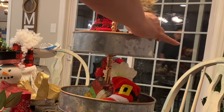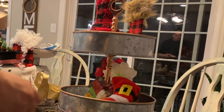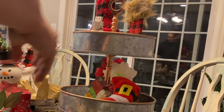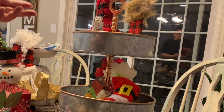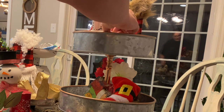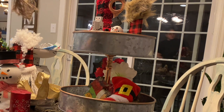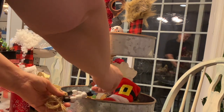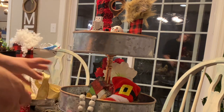Thank you so much for stopping by and watching today's episode — I really do appreciate it. I really enjoy doing these tiered trays and I love showing you guys what I've done in my home. I hope you enjoy watching. This episode is actually part of a collaboration hosted by Domestic Diva Home. It's a collaboration with a few of us who are either decorating tiered trays, making tiered trays, or making DIYs for tiered trays — a combination of all things. Make sure you check it out — I always get tons of great ideas too. There'll be a playlist link down below.